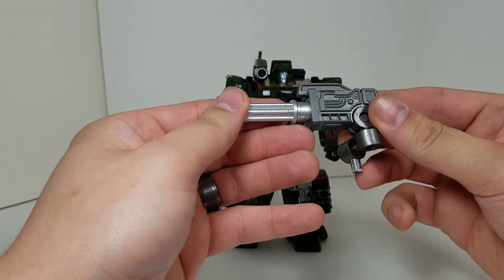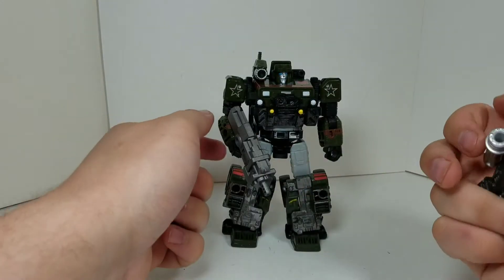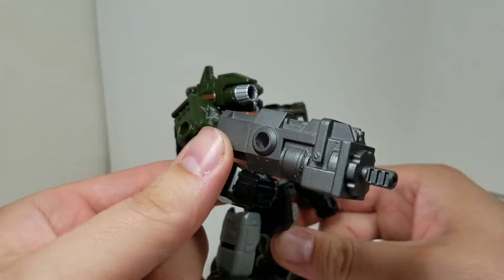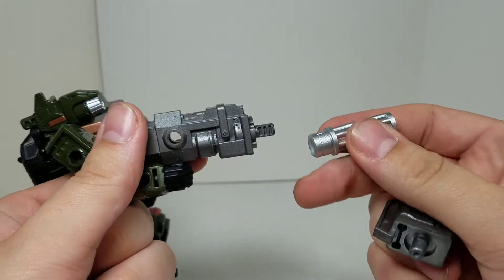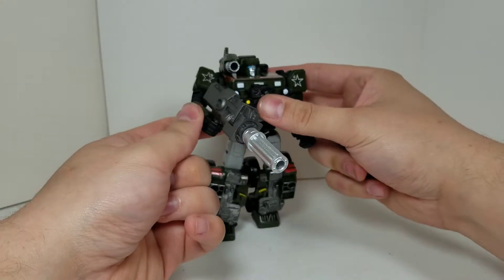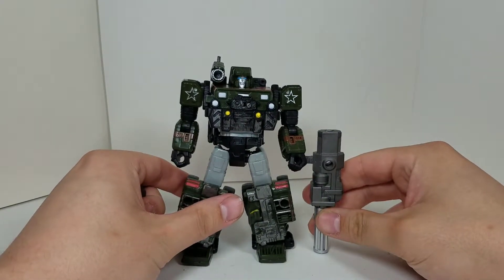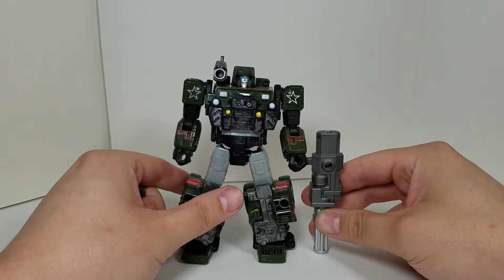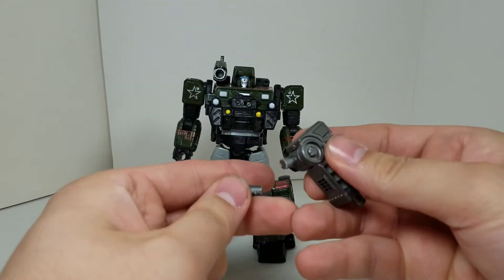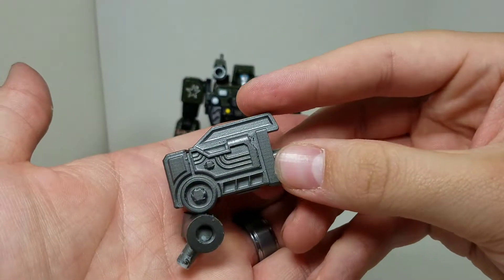Here we have Hound and we're going to get right into the robot mode. With the adapters and chain gun piece, you can tie in with this weapon - looks fantastic. Hound looks awesome with this in robot mode. It looks like a P90 to me from COD back in the day. The Gatling gun attachment with this looks fantastic. I'm going to give you a size comparison of how big this gun is compared to Hound - it goes up to about his elbow. You can add this on to either shoulder with a turn adjustment.